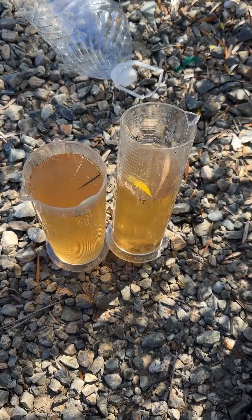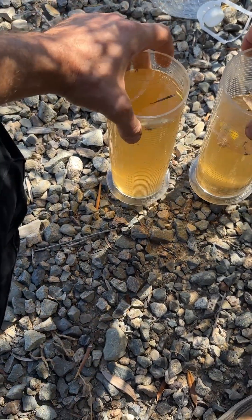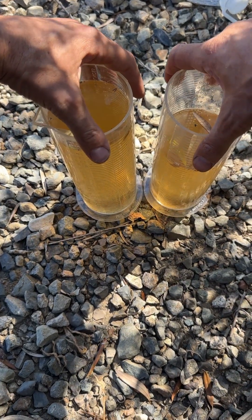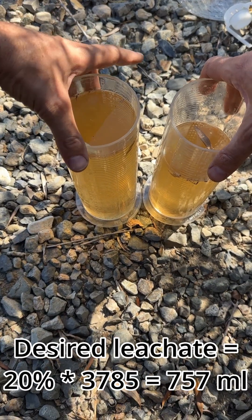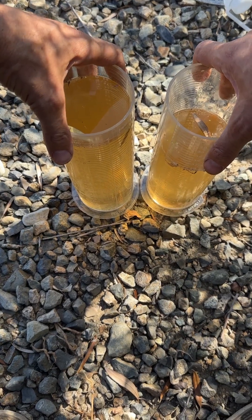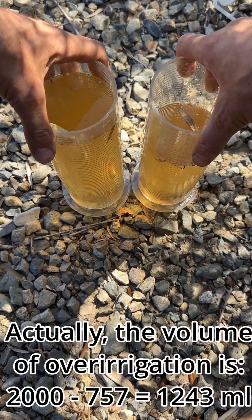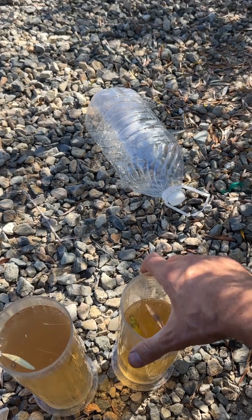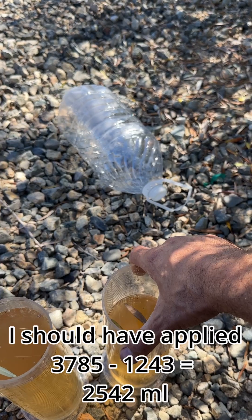The answer is yes — I am over-irrigating, and by a lot. The leaching fraction should be a maximum of 20%, which would be about 700 milliliters of leachate out of 3780. So instead of leaching 2000 milliliters, I should have leached about 700, meaning I should have applied around 2380 milliliters instead of the full gallon — about 1400 milliliters less than I did.